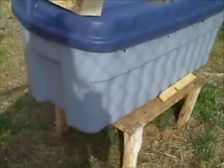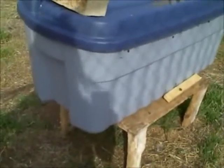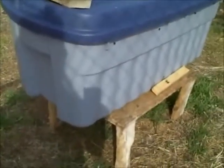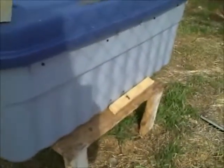He said it burned for hours. The other was in a branch that had fallen on the ground. I came in and we smoked them really good. He used the chainsaw and cut it open. They didn't even try to sting — they were coming out and wandering around on us just trying to figure out what we were doing. Other than that they were pretty decent.